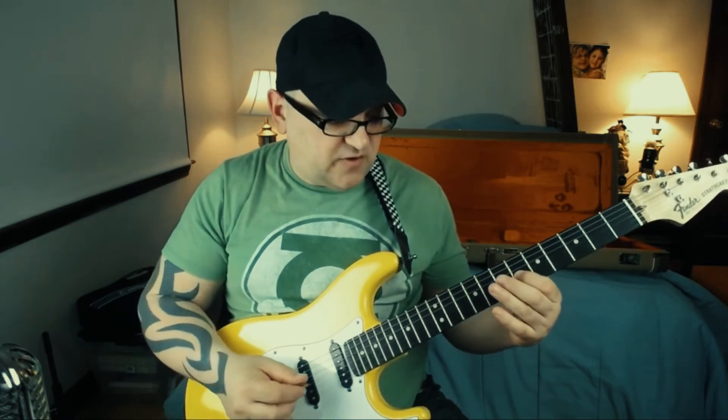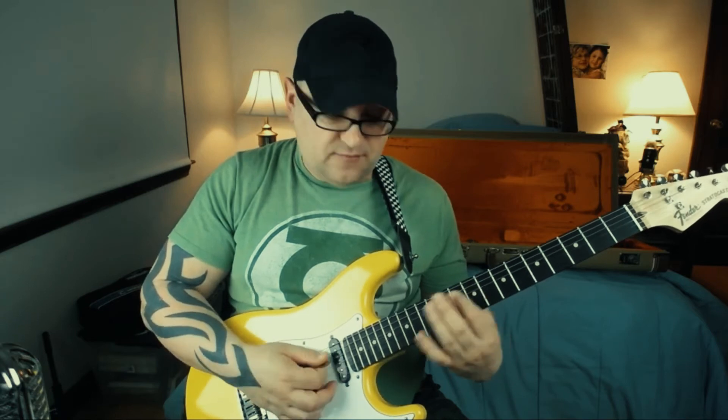Then it comes out of position when it goes to the ninth fret position — he just goes like that. And that's just a pull-off here on the fifth string, bending on the third string, and then the hammer-on on the third string as well, and then to the fourth.